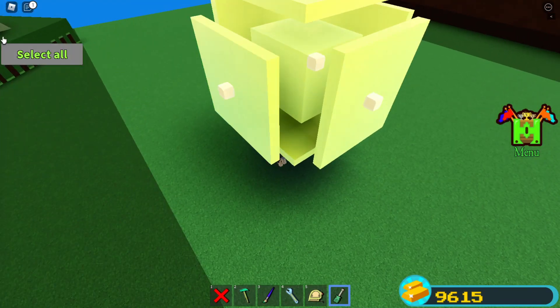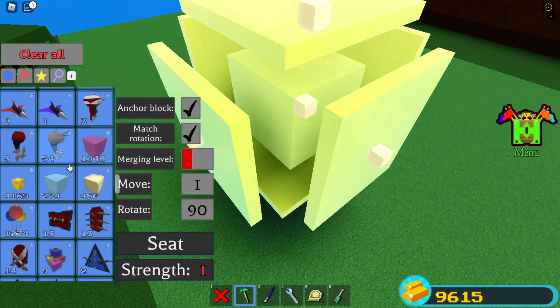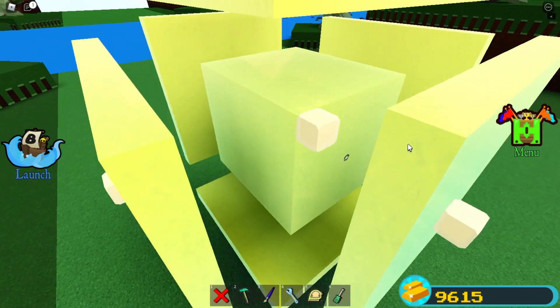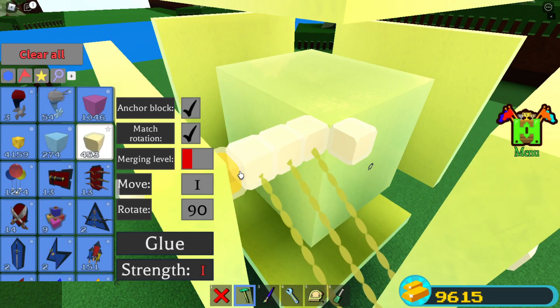Now select all and anchor everything. Get your glue blocks, and then link all of them together — one, two, three, four.